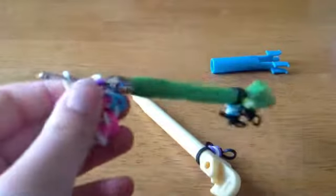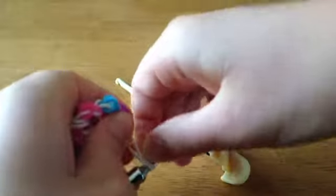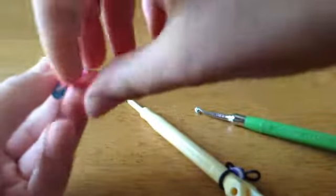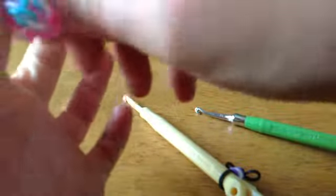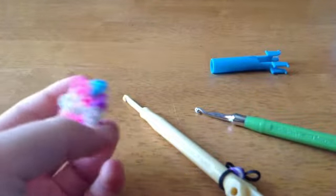I'm only making a charm, but when you're ready to close it off, you just take a C-clip and clip these two bands on. Then you attach this C-clip to your cap band — it might be a little hard if you don't have a lot. Yours is probably bigger. Yours should look like this.